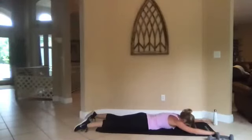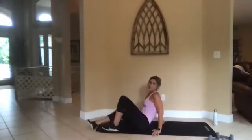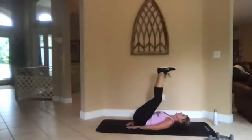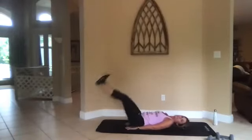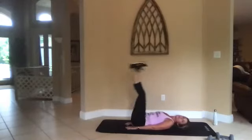Three, two, one, go. All right, roll it over — let's do leg lowers. Hands under your butt, head is on the mat. Bring it all the way up, bring it down. Just before they touch the floor, pull them right back.